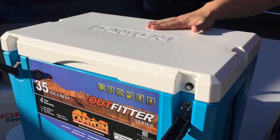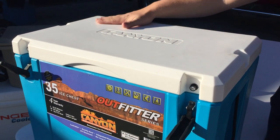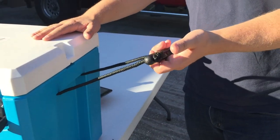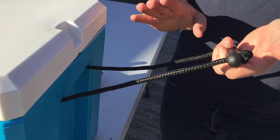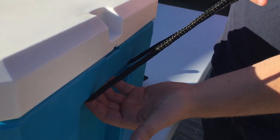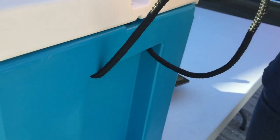You'll notice on the top of this cooler the absence of a ruler. There is no ruler on the top of this Canyon — this is part of the Outfitter series. The handle is a rope handle with a plastic piece. These ropes are significantly longer than say a Yeti or even a Grizzly cooler, but you also have a plastic piece — not rubber, actually plastic. Also included are recessed handles on the side, so you have both a recessed handle and a rope handle.